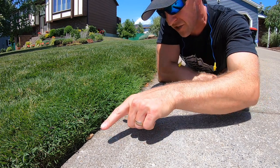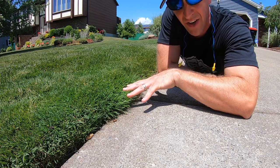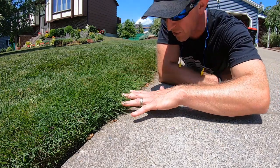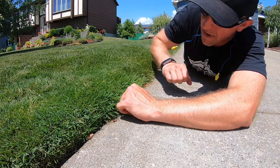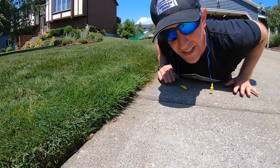All right, ladies and gentlemen, so this here is a strip that I have neglected — well, I haven't neglected it, I just haven't done it because I knew I was going to be doing a video on edging just for you guys. I let this overgrow a couple of inches, and right now it's about two to three inches over the edge. So we're going to edge this right out and make it look nice and neat.